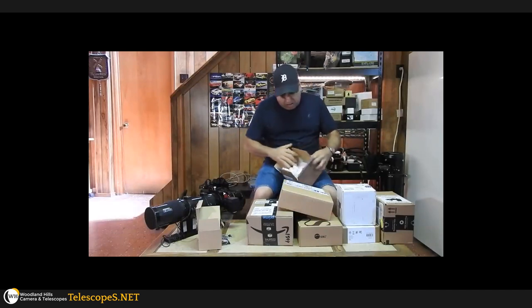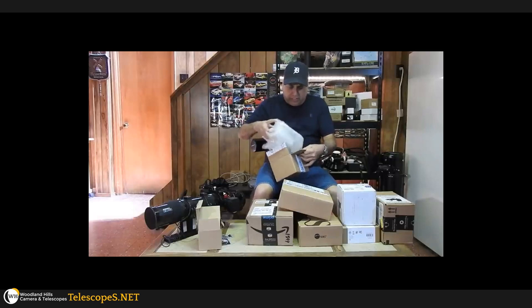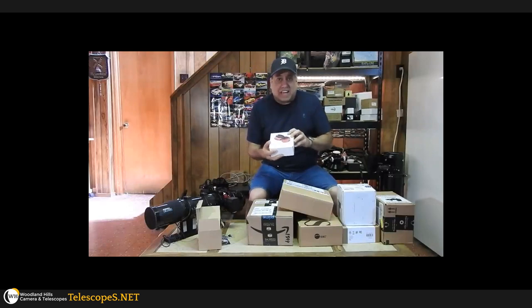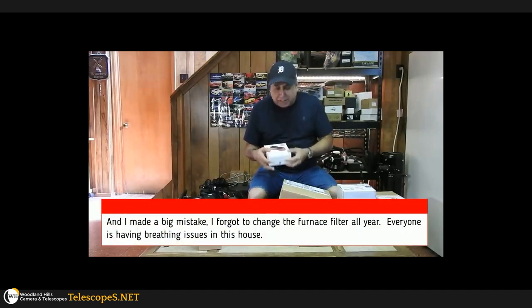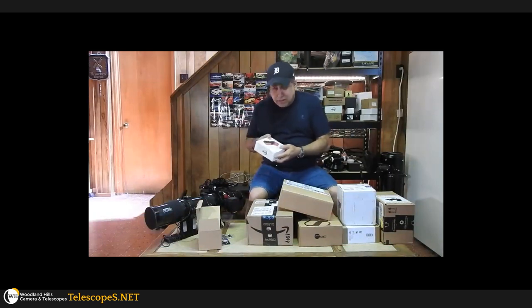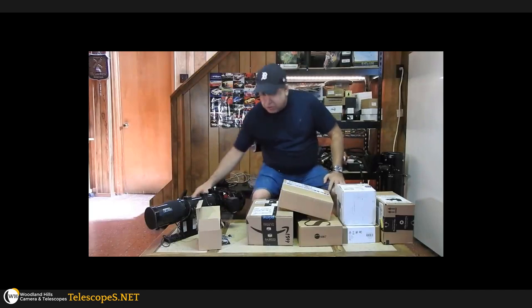This is my second ASI 224 MC color camera. I apologize for how I sound — I've been stuffed up, nose running for two days. This is my second planetary camera because the first one now serves as a guide camera on my Rasa setup. I wanted this for my SCT, and I might even use it soon for planets.